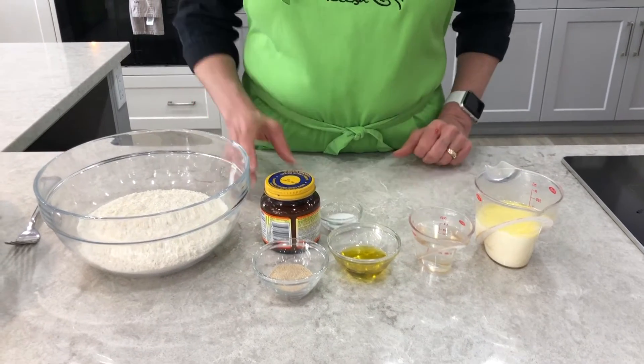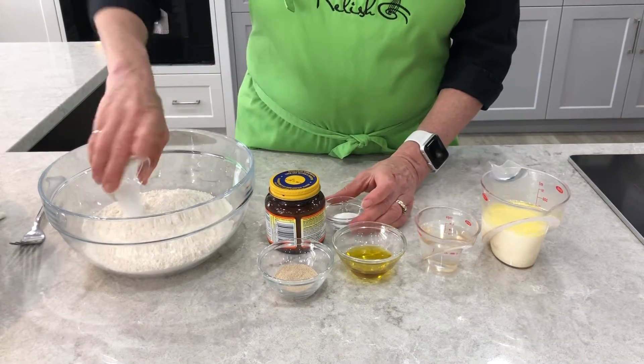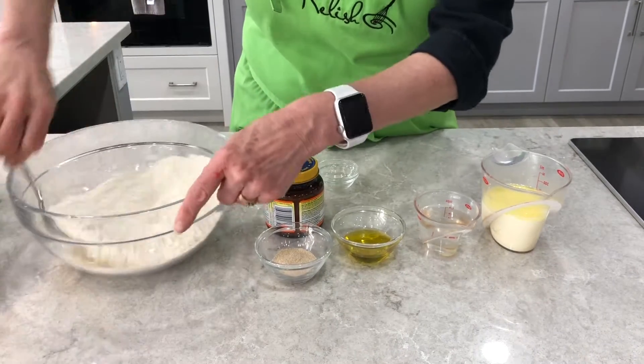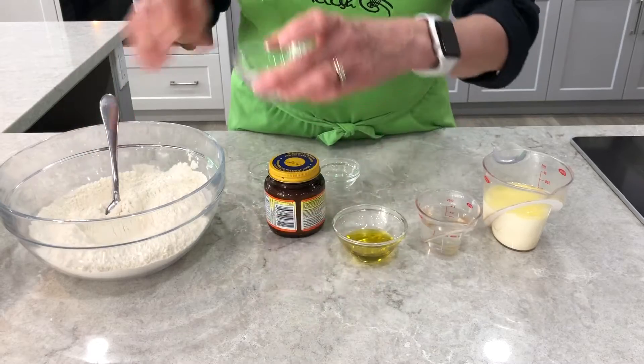To start with, I'm going to combine my flour, my salt and my sugar and I'm going to stir those up into the flour. Make sure it's evenly dispersed and then I'm going to add my yeast.